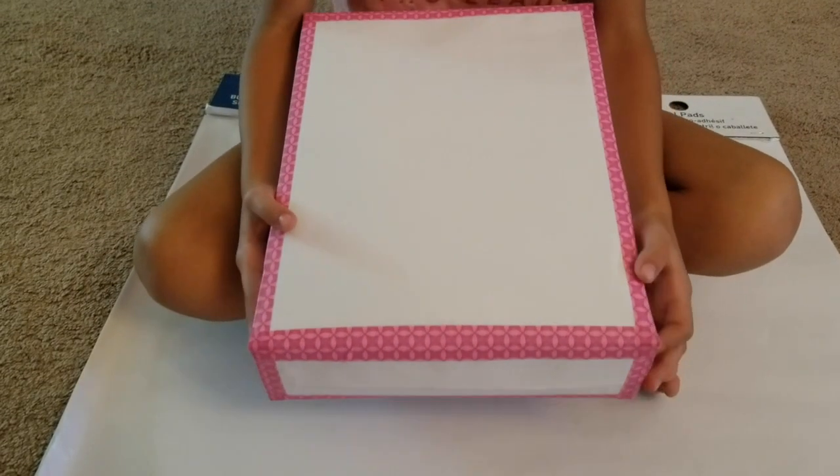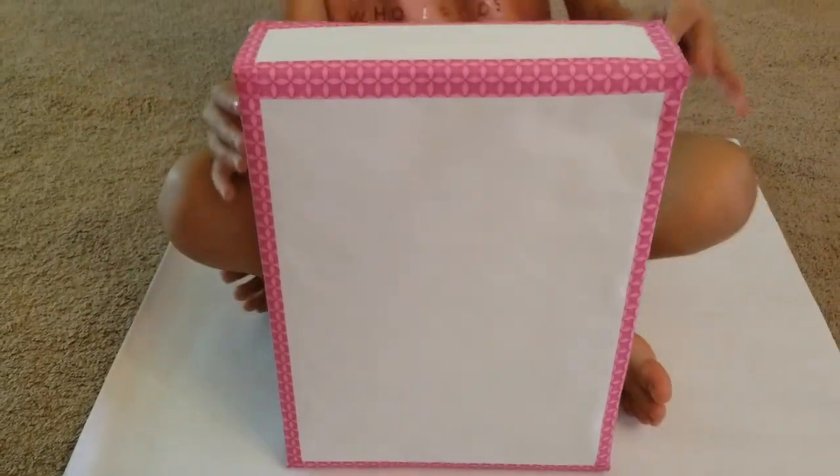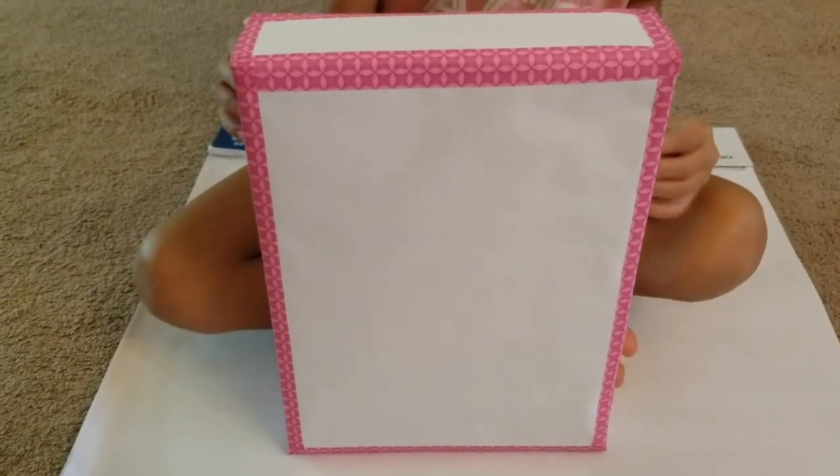Hi guys, today I'm going to be showing you how to make a cereal box book report. I'm doing a tooth fairy book report.